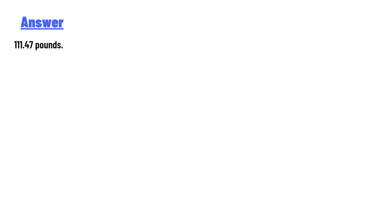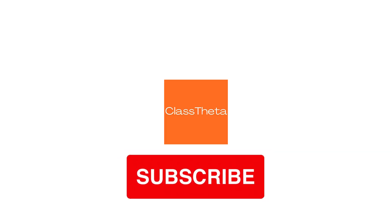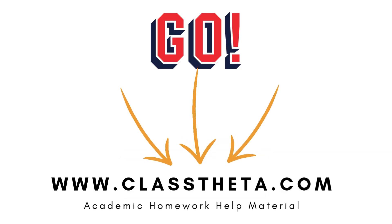Thank you very much for watching the video. Please don't forget to like and subscribe to our channel. Until the next question, bye bye!